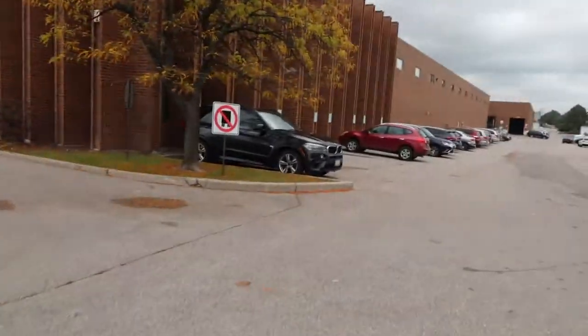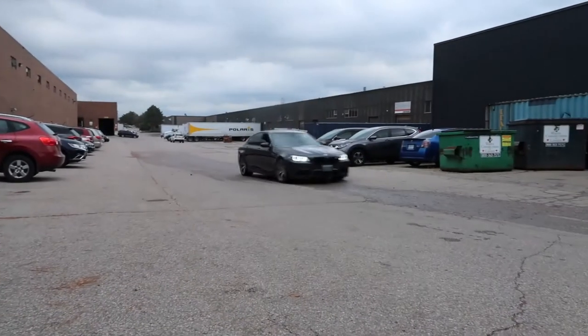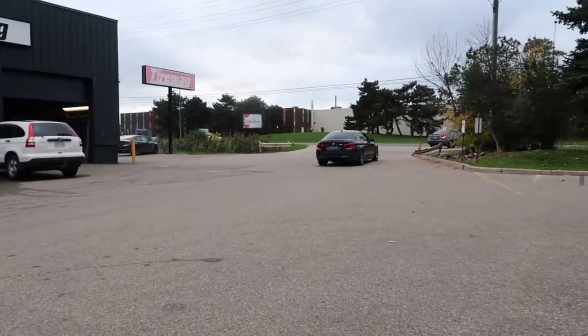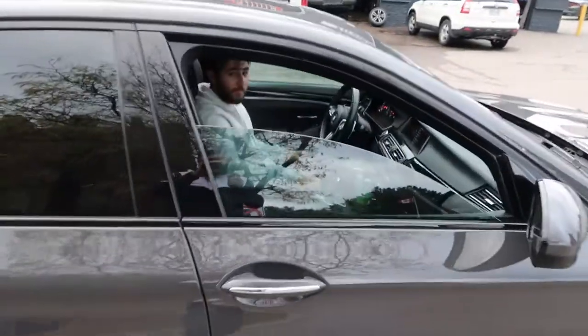Oh my god, that sounds so good — same engine as that X5M. That is badass.